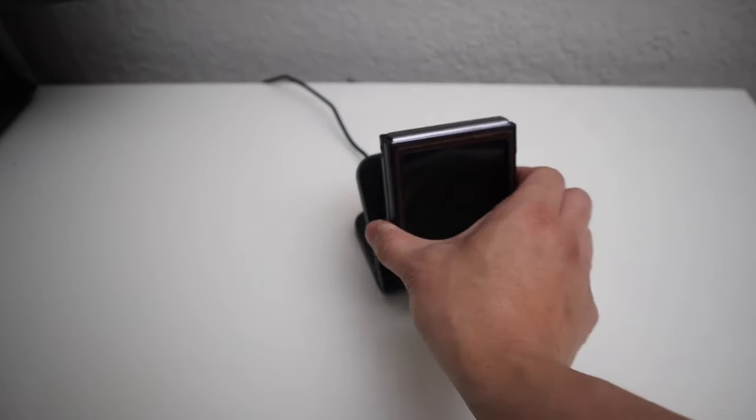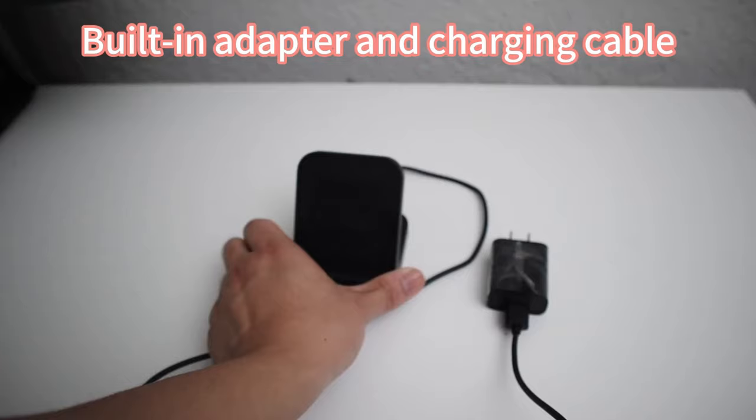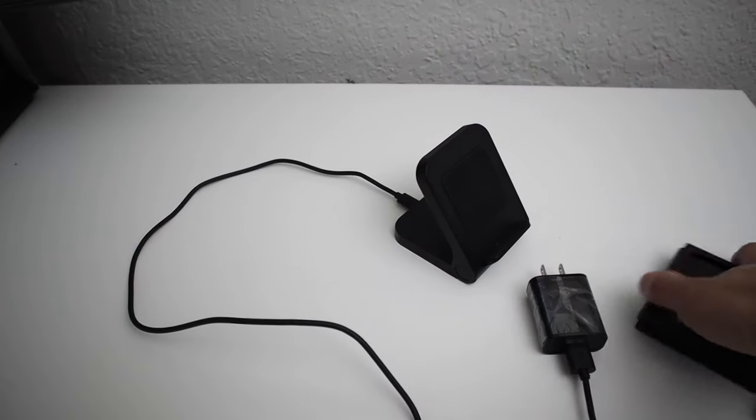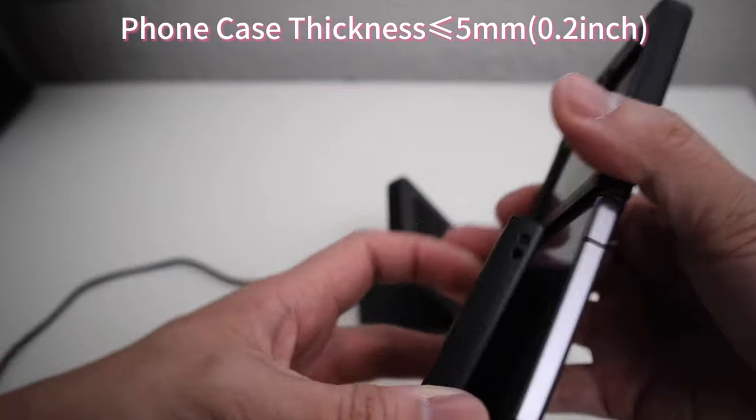So guys, this was the video about the four best Samsung Galaxy Z Flip 6 wireless chargers. All the links are given in the description — do check them out. If you enjoyed the video, be sure to hit the like button and subscribe to our channel for more videos. Thank you.